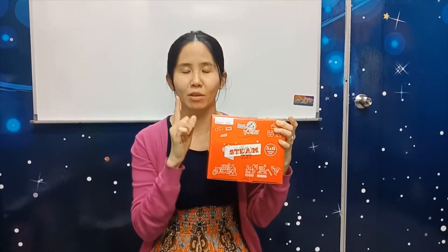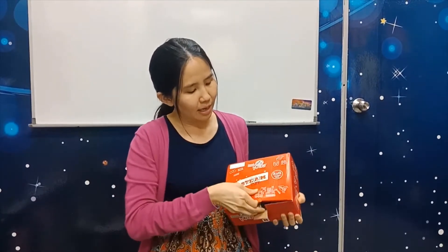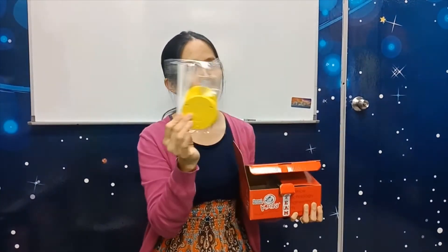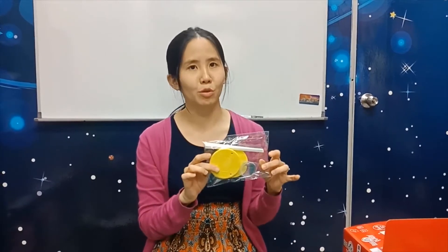So everyone, if you have your Steam Kit, take out your Steam Kit box now and open your box. Let's open the box and take out this yellow thing here. This yellow thing. So you might ask me, Misha, what is this yellow thing? We are going to do the mini microscope.